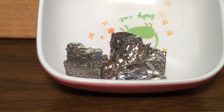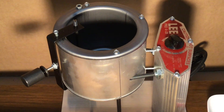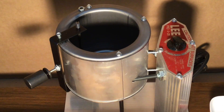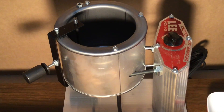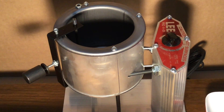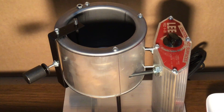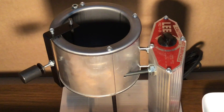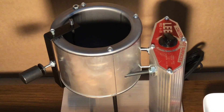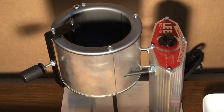The Lee 420 casting pot is capable of melting anything with a melting point of 900 degrees or less, making it ideal for both bismuth and zinc. Lead is the predominantly designed material for this casting pot, but zinc is very easy to melt in this unit as well.